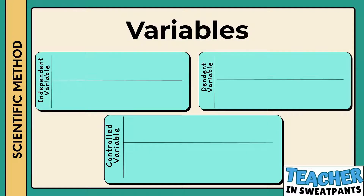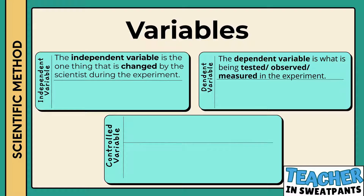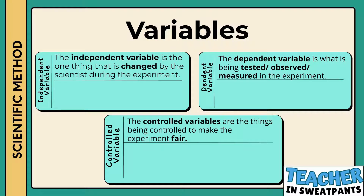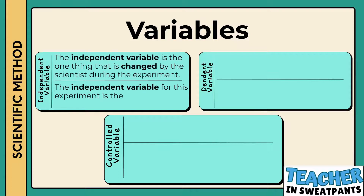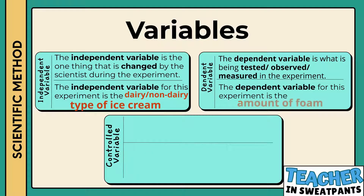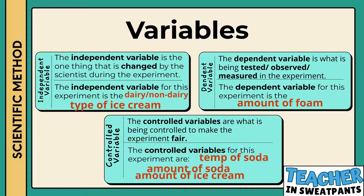Variables. There are three different types of variables. The independent variable is the one that is changed by the scientist during the experiment. The dependent variable is what is being tested, observed, or measured in the experiment. The controlled variables are the things being controlled to make the experiment fair. The independent variable for the root beer float experiment is the type of ice cream — that is what we are going to change. The dependent variable is the amount of foam — that is what will be measured. The controlled variables are the temperature of the soda, the amount of soda we use, and the amount of ice cream we use.